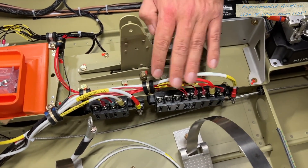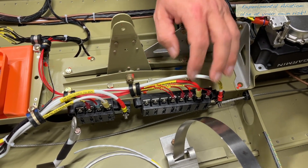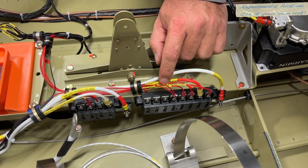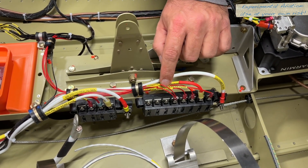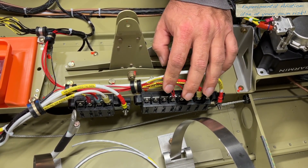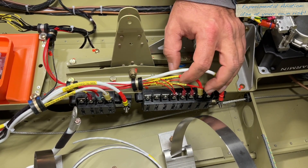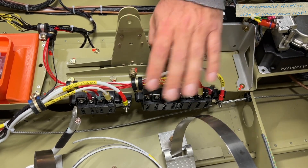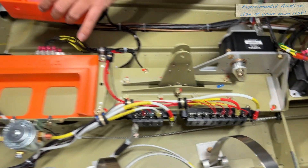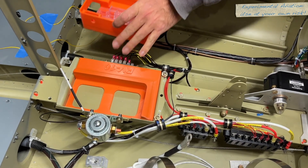On this side is just switched power. I wanted to have power back here because it didn't make sense to run stuff all the way forward — for example, the tail USB. I don't want to run wires all the way to the front for tail USB if they can terminate here. Same thing for the USB for the rear seats and the powered headset jacks for the rear seats — we're using Bose powered headset jacks. Very simple, nothing fancy. We are using an Earth X battery and we've been very happy with Earth X in the RV9, so we decided to use them again.